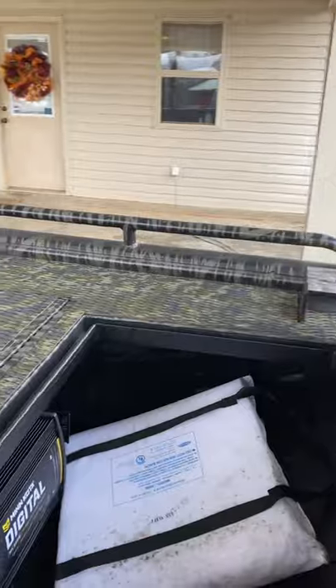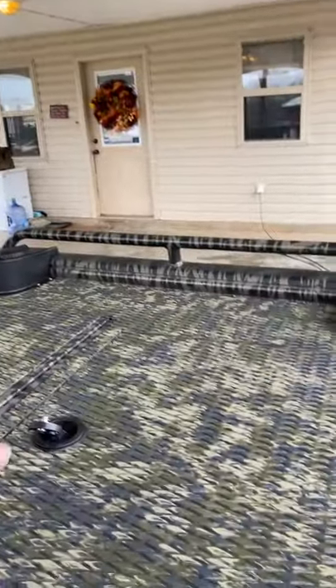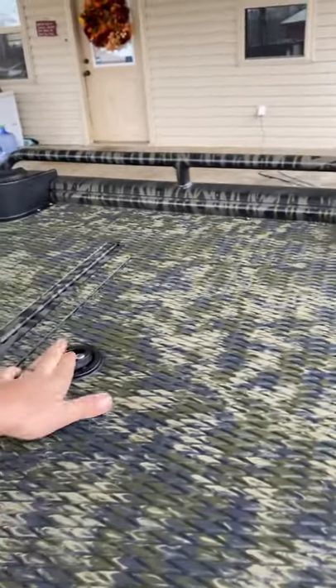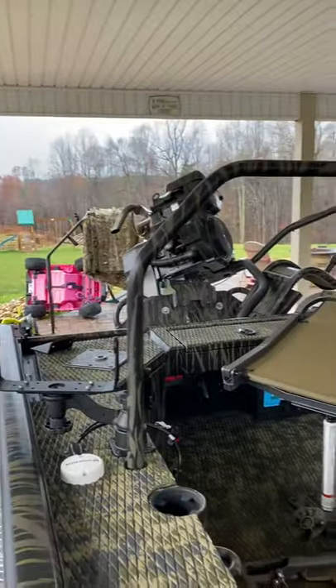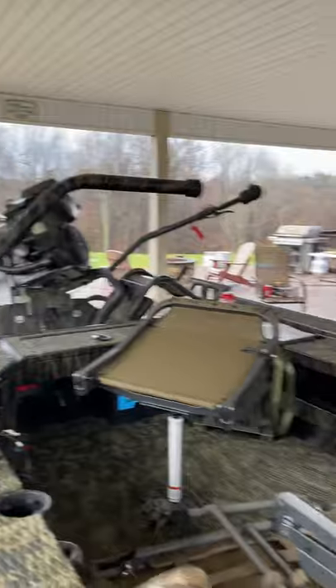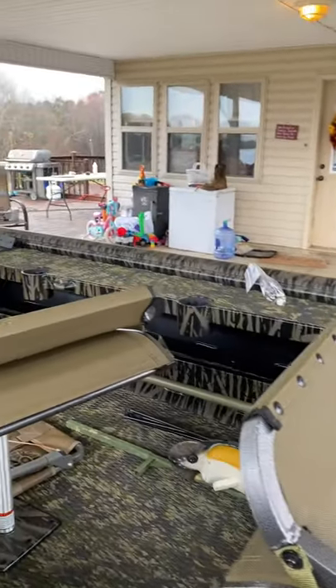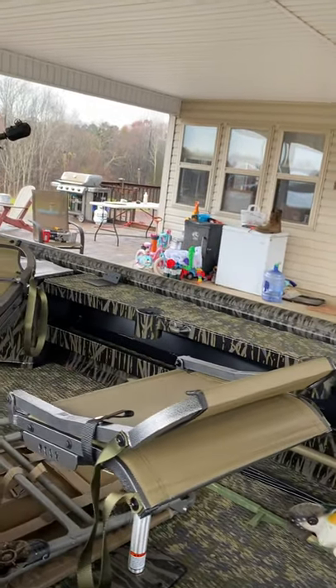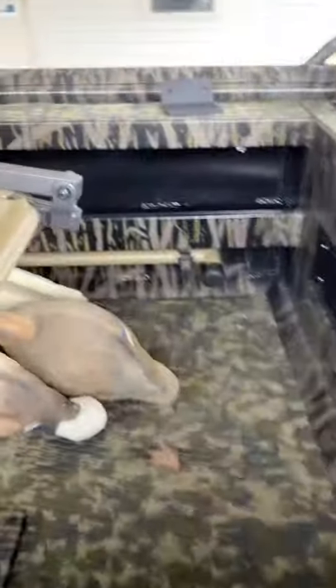There are poles for your spud poles. I just got a Riptide — I can't remember what model it is — but it's got the i-Pilot and all that cool stuff that Minnkota does. Front storage, everything's just super nice and clean. Got a ton of room, ton of storage. Spud poles are right there tucked up under the catwalks.